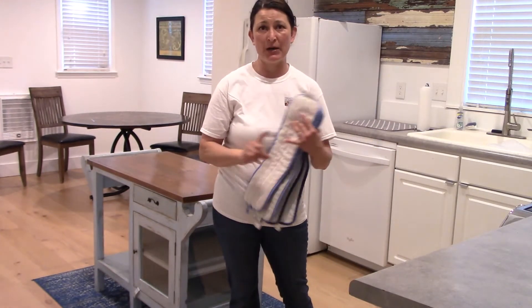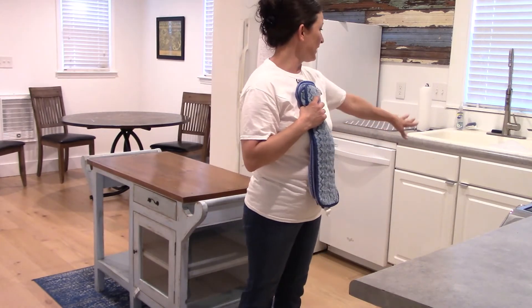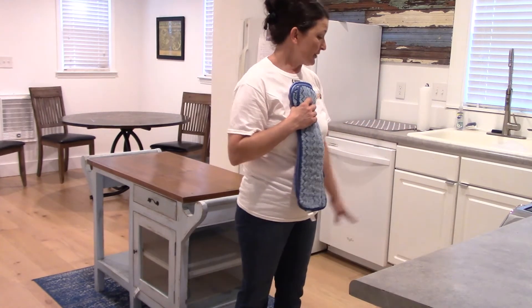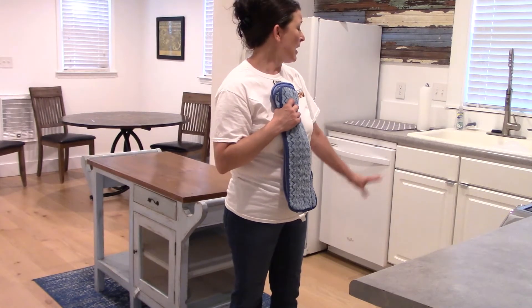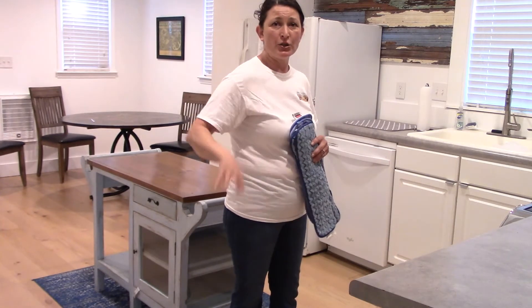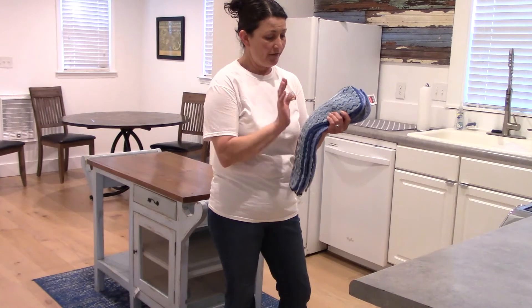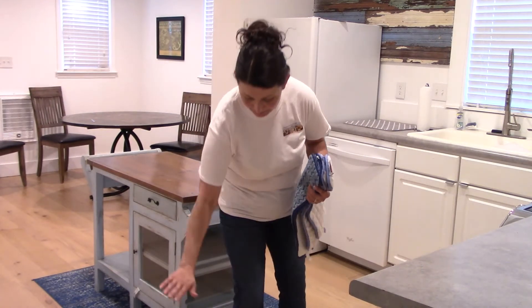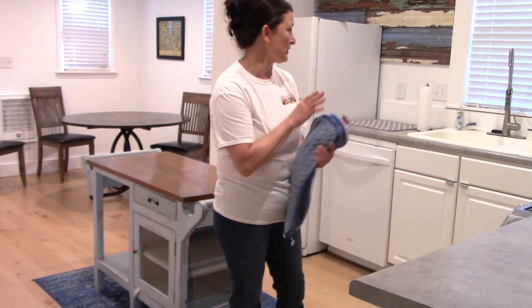That way we're not spreading dirt and we're not spreading germs. I have a sink full of clean water. These are hardwood floors, so we're using Murphy's Oil Soap on them. Put just a little bit of Murphy's Oil in there and make sure it's diluted in the water. Otherwise, if the oil gets stuck to one spot and you mop with it, it will leave a big slippery spot. So make sure it's very well diluted.